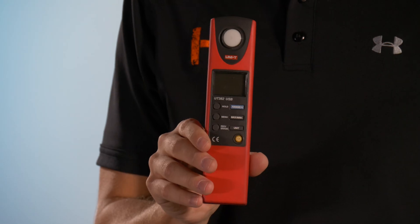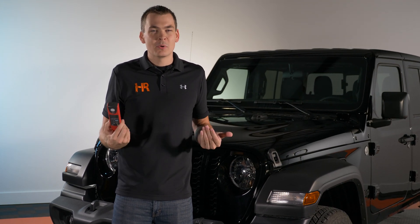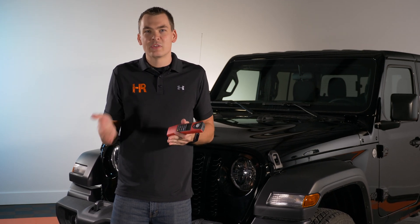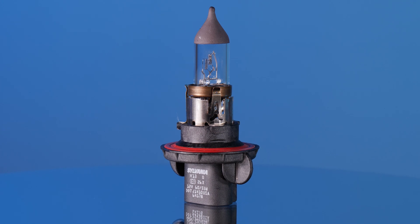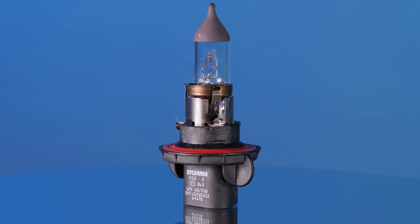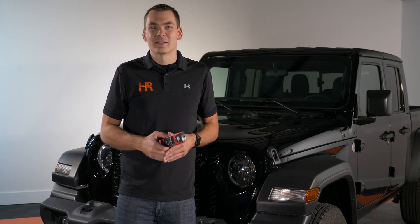If you use a meter like this one from a distance similar to ours, in similar testing conditions at home with these same bulbs, you should get a very similar result as far as percentage increase or decrease compared to the stock bulbs. Starting with halogen, I'm going to show you exactly how bright — or in this case how dim — the factory headlights are, and we'll go in a row from there to see which bulbs are the best.